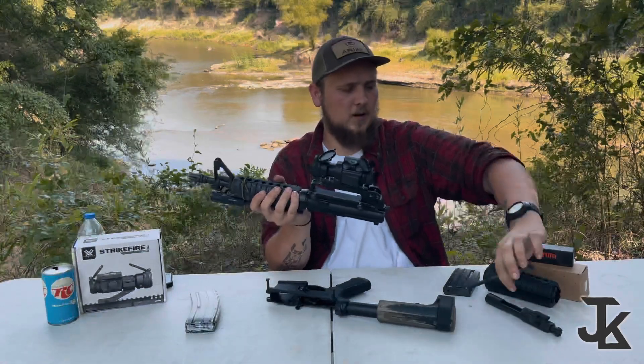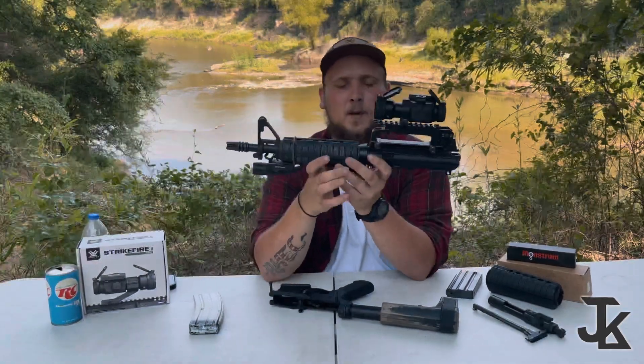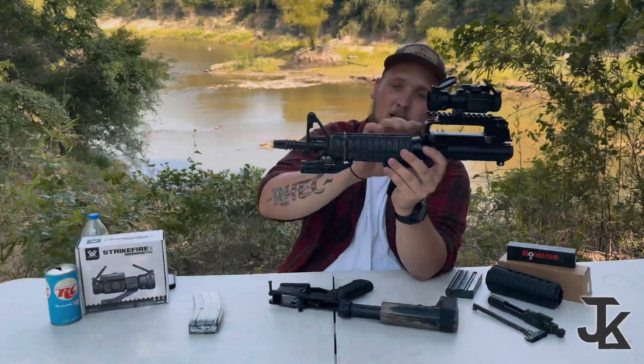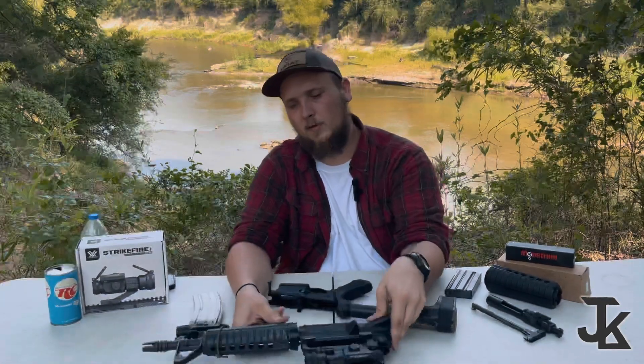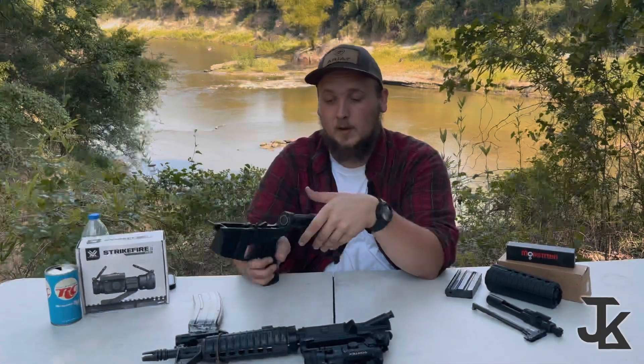When it comes to the upper itself, all it comes with is a flat-top upper receiver — no BCG or charging handle — and it comes with the fat handguard, fixed front iron, and an A2 flash hider. That's $250, which is essentially the most expensive part. The second most expensive would be a complete lower — I paid $150 for mine from PSA.